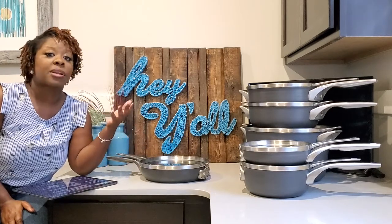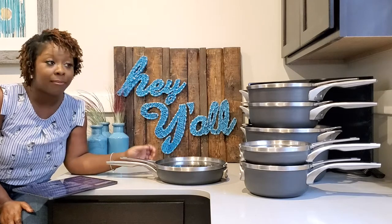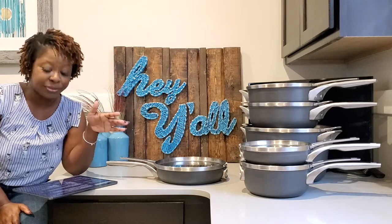One thing you want to be mindful of — I do put mine in the oven. For instance, when I sear a steak and finish it in the oven, I do put it in. When it goes in the oven, these handles get very hot. I have burned myself several times, so if you choose to use yours in the oven as well, you want to use an oven mitt when you take it out, because they do not stay cool in the oven. That leads me to my next point — they are oven safe. The Premier set is oven safe up to 450 degrees, and the Select set is oven safe up to 400 degrees.